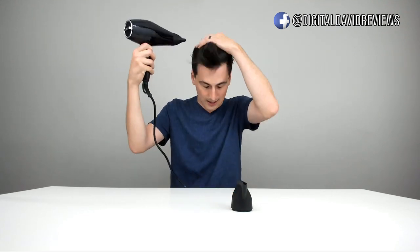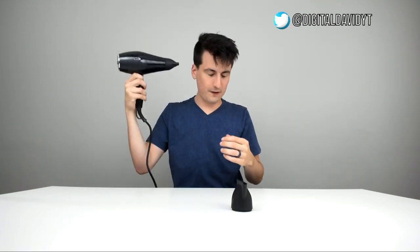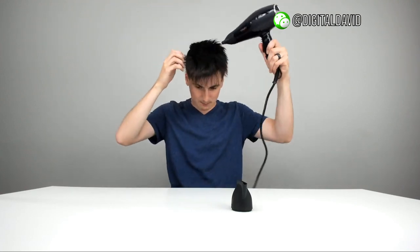We've got it on the high heat setting — let's turn it on to start drying my hair. It feels really nice, it is really warm, so I'm going to go ahead and turn that down a setting and then turn it up a setting for the fan speed.